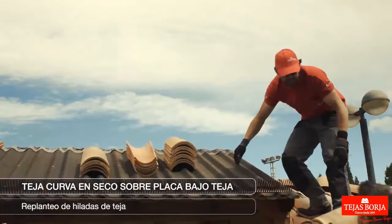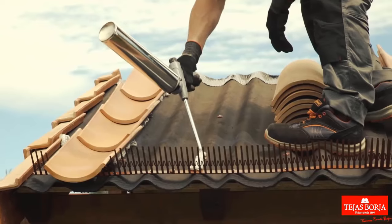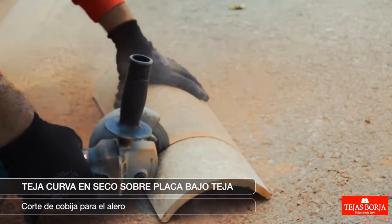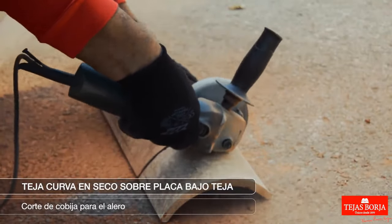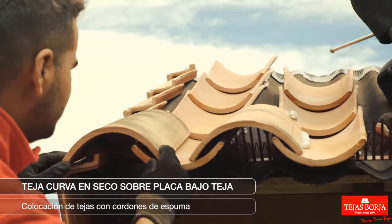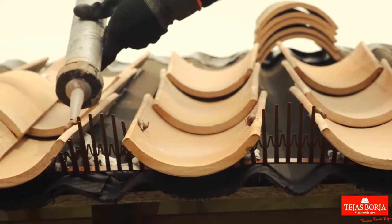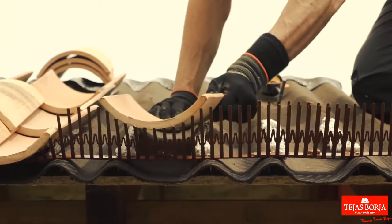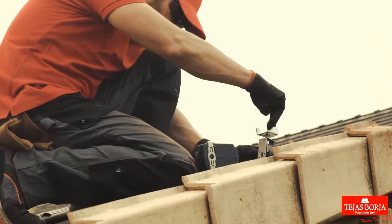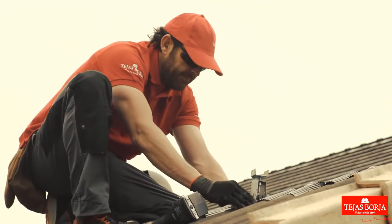Mark precise positions for laying tile rows, ensuring proper alignment and systematic placement for an even and structurally sound installation. The foam cord eave tiles are strategically positioned along the eaves, providing both a secure fit and additional waterproofing. The foam cord aids in sealing gaps and enhancing the eave tiles' stability, crucial for weather resistance, ensuring a tight and insulated seal.